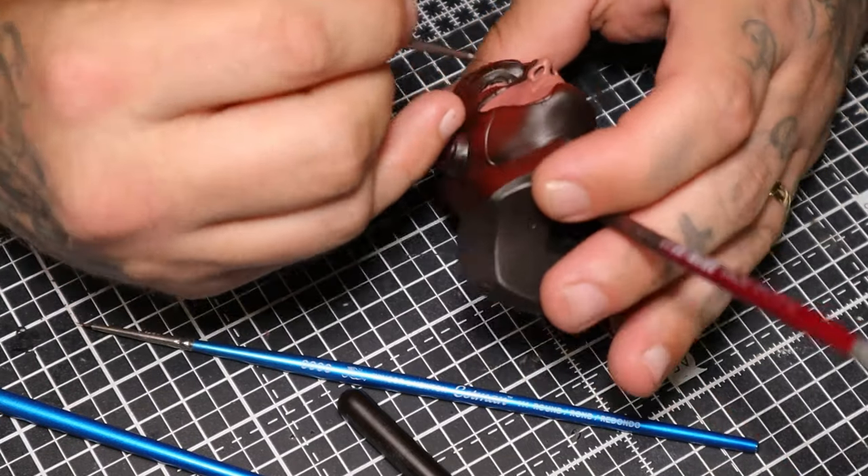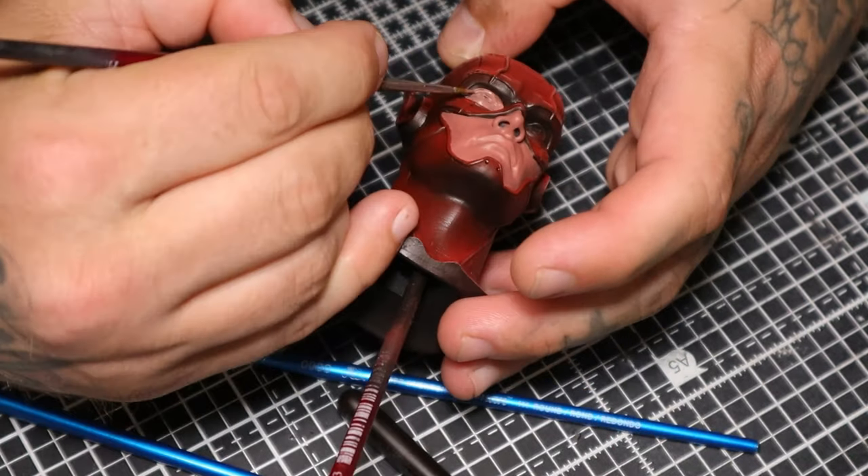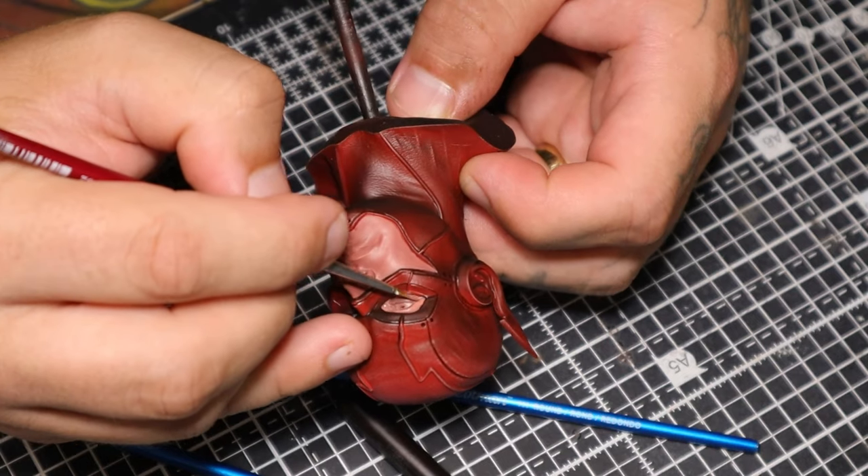Super careful with the same base skin tone into the eyes. Do both of them to make sure.